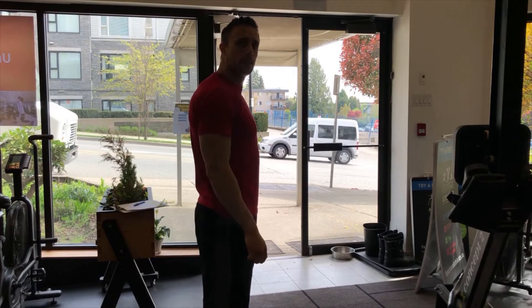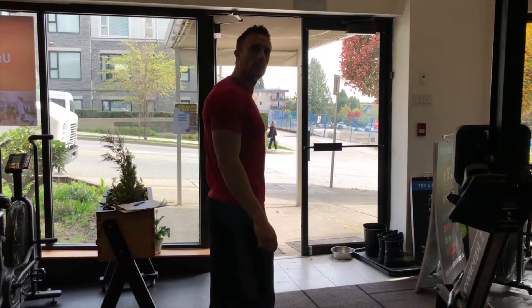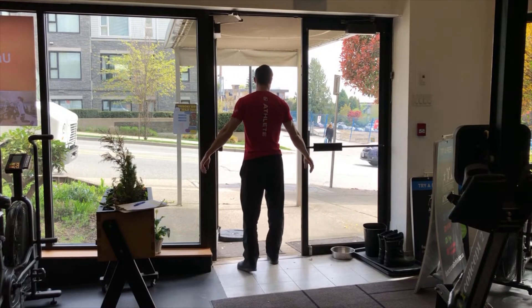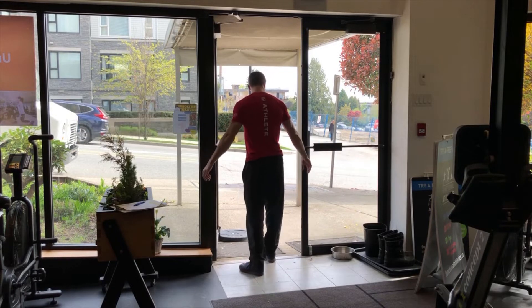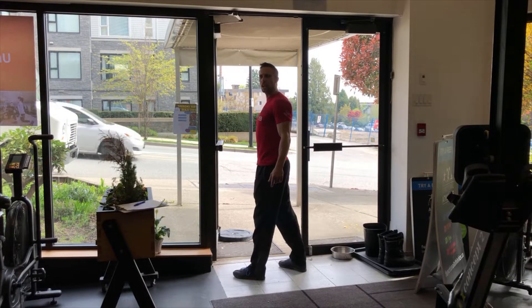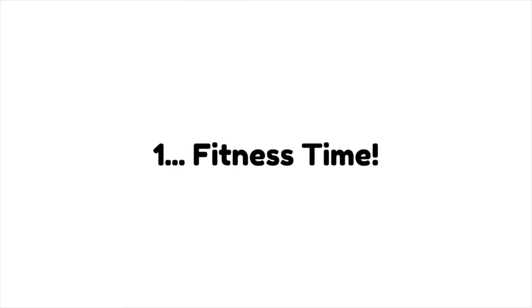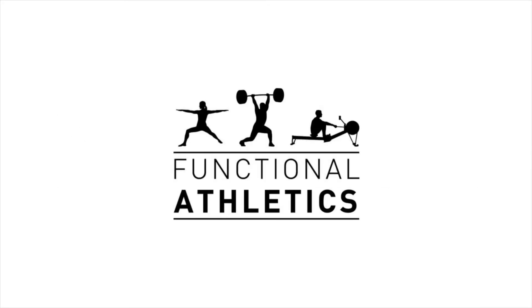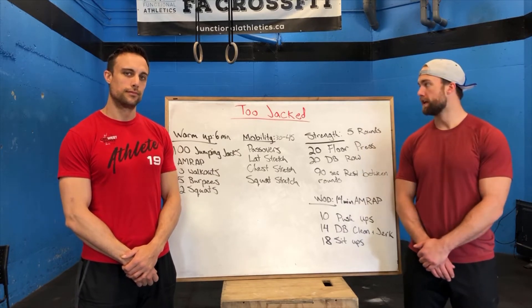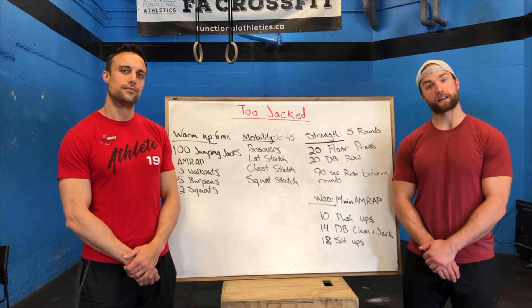Alright Mike, I'll see you later man. See you buddy. You're looking super jacked man. That was awesome — that was a good workout. I think that workout got me two jacks. Hey guys, welcome back to the Online Functional Athletics fitness experience. We got day number four here, calling it Two Jacks.